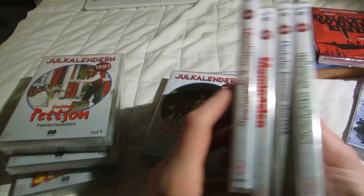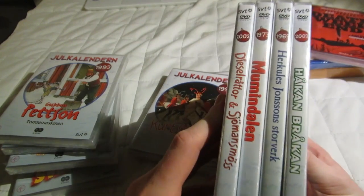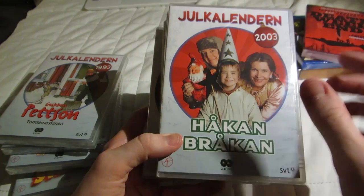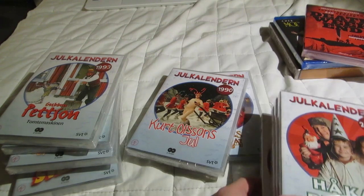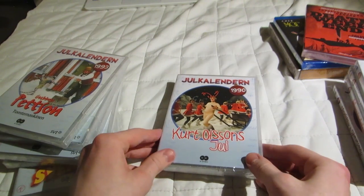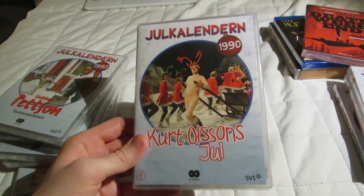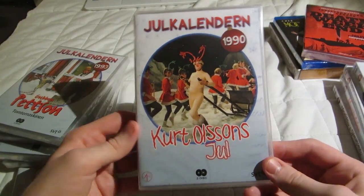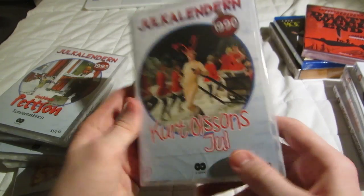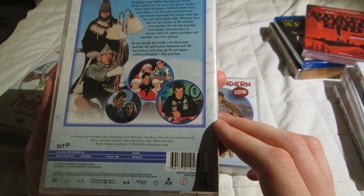They look nicer if you have all of them in the same edition — they've had like four different editions over the years. Then this one, Kurt Olsson's Juhl — 1990. This one I know nothing about; I just know the main actor, Lasse Brandeby. He died a few years ago. A few other people I recognize.